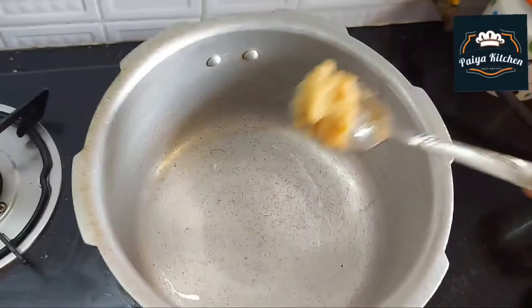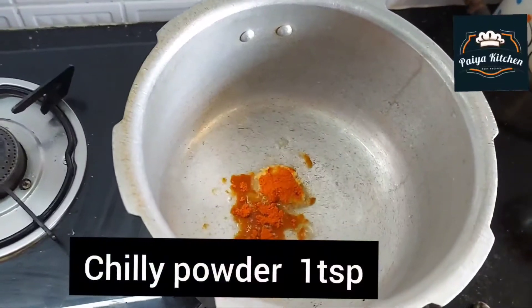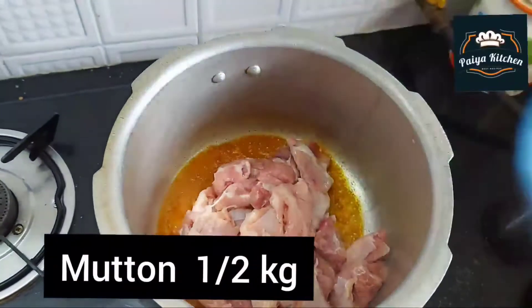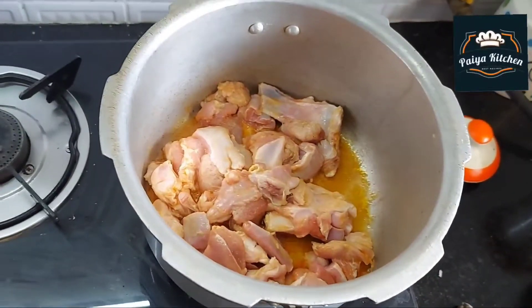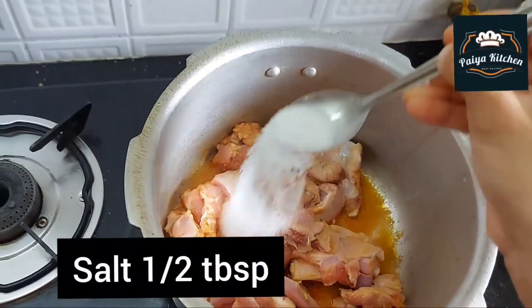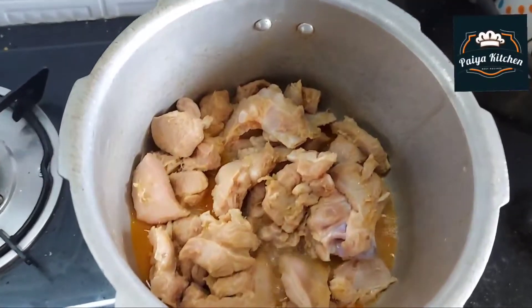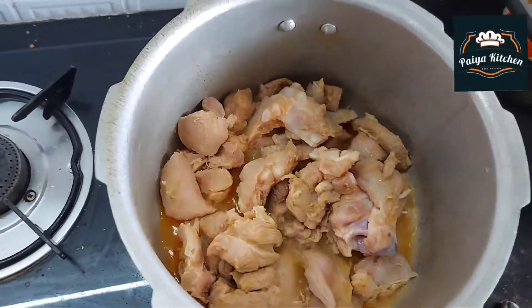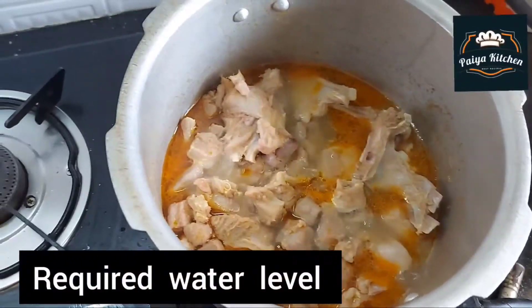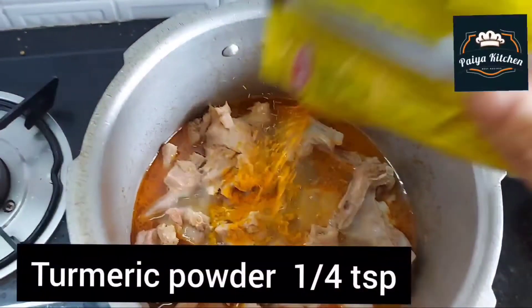Now we are going to put a cup of frying. We will mix it in 1 cup of frying. Then we'll put a cup of frying and mix it in a little bit.